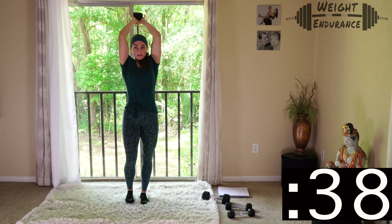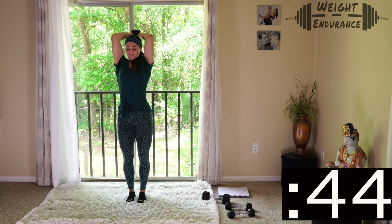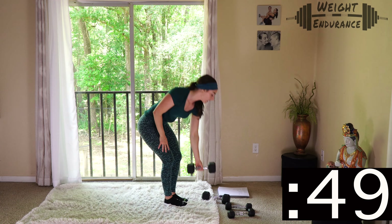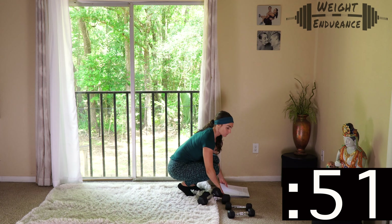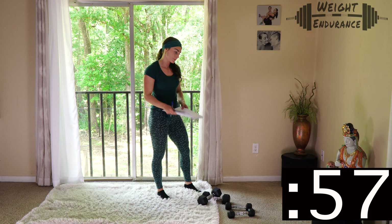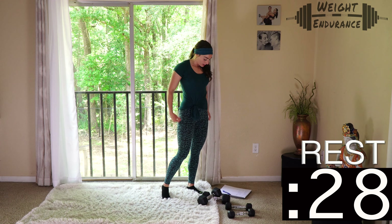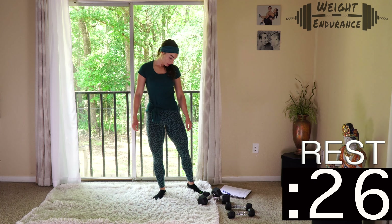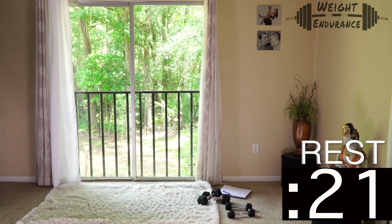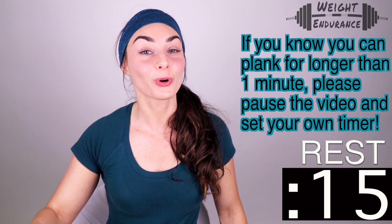You can do this — give it all you've got, no slacking in this program. I'm done and did not make the full minute. If you're still going, I commend you. Breathe. 3, 2, 1 — rest period is in session. Grab water if you need it, shake those arms out, and prepare for planks — my least favorite thing in the entire world.